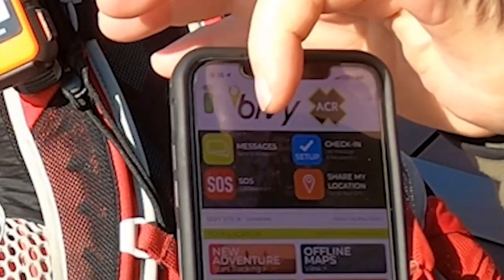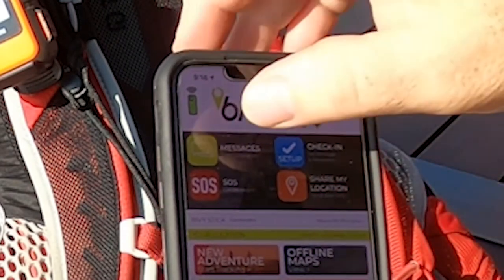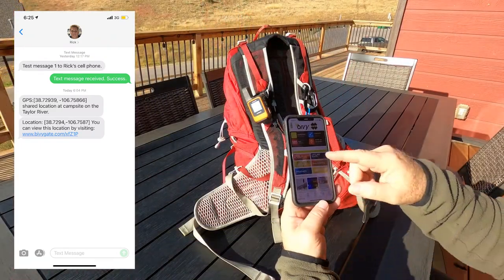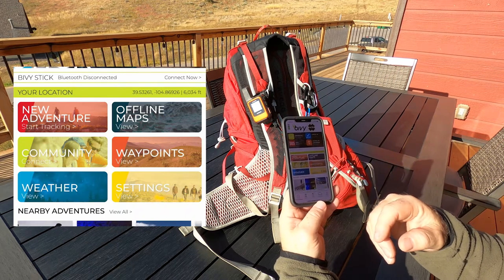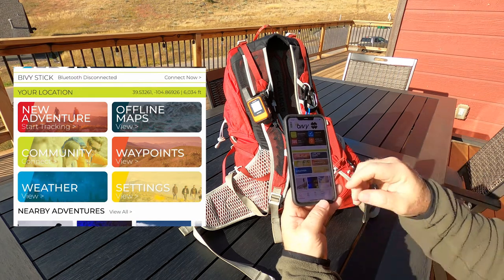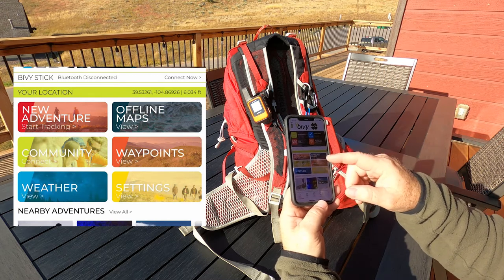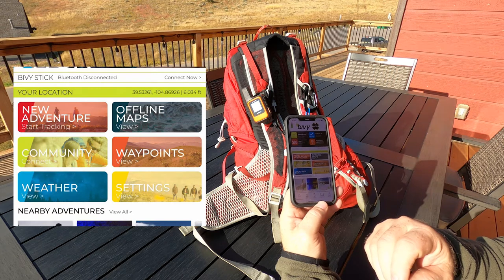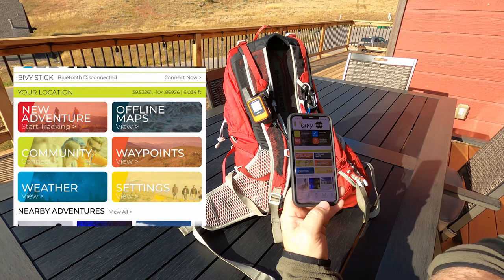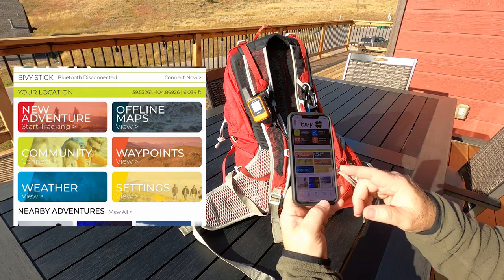At the home page there are a lot of things you can do — messages, check-in, SOS, share my location, start a new adventure, and start tracking. You can also view offline maps and community waypoints. You can get weather too, but depending on your subscription level you get a certain number of credits, and checking weather takes about two credits each time.